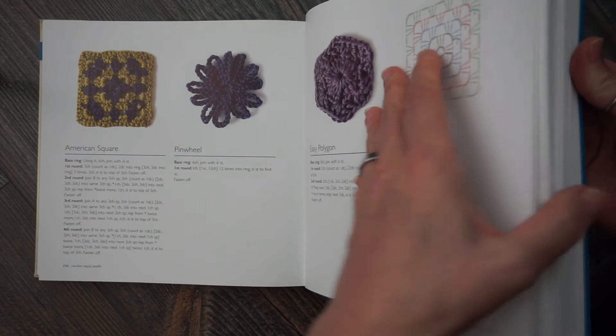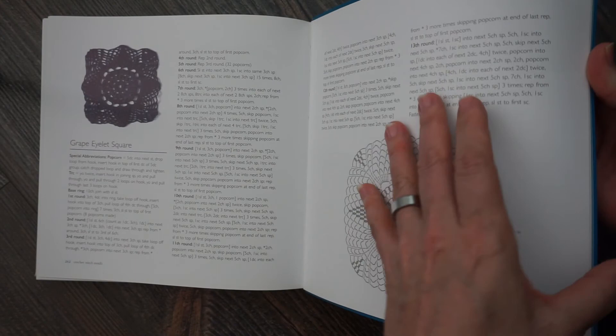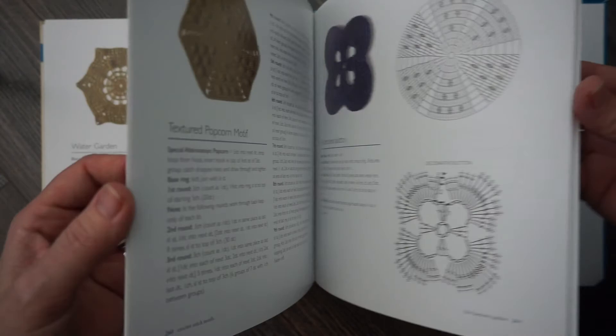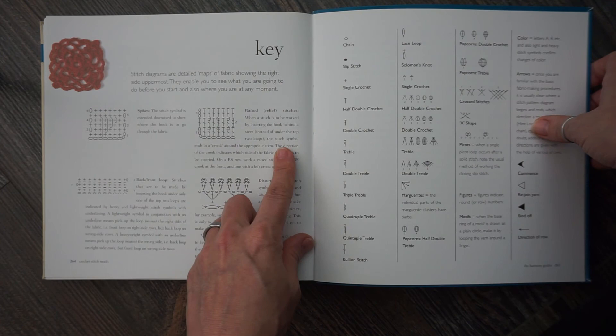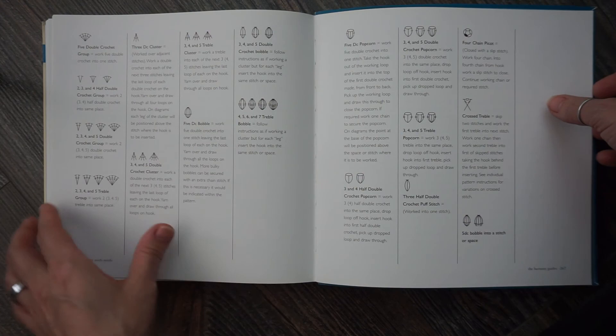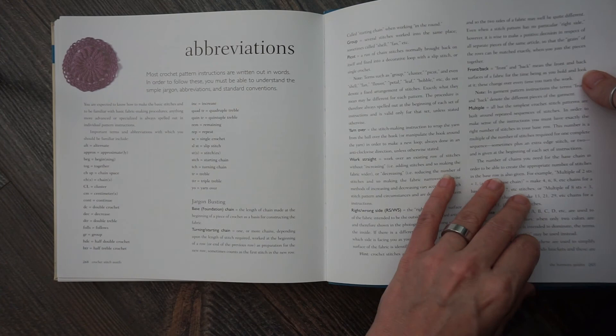When you get to the back, what's great about this book is you have a lot of great beginner-type motifs, and as you can see here, you also have your more advanced-type motifs. In the back you have your key with all your different abbreviations broken down — what each figure means for your crochet chart — and here's some more abbreviations and, of course, here's your index.